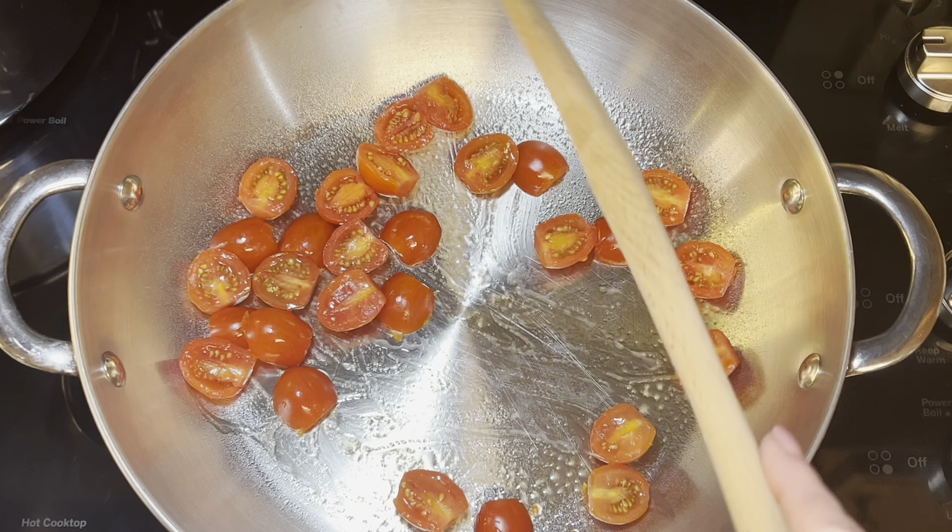Now add the chicken you've cut up — I used about two large chicken breasts, which equaled two pounds. This recipe makes a lot, so it's a great meal you can prep ahead and keep in the fridge for nightly meals, or freeze it as well.